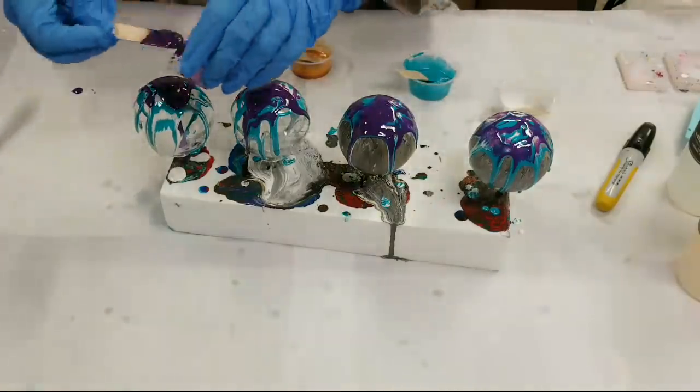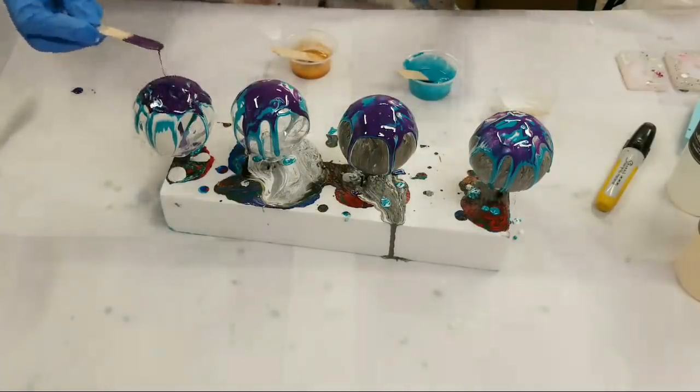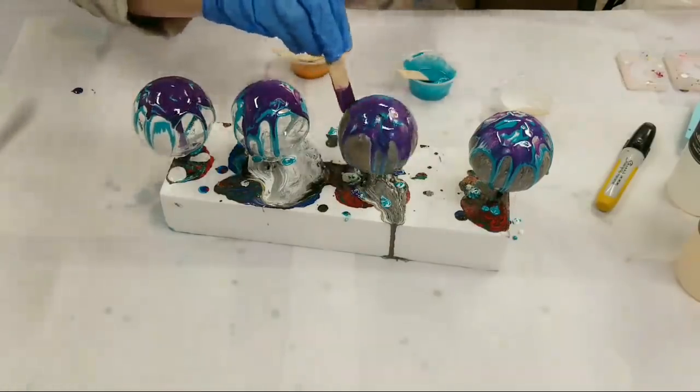Something I did last time that I didn't do this time was put a base of clear resin down first. I wonder how much difference that really made — probably a good amount, actually, now that I think about it.